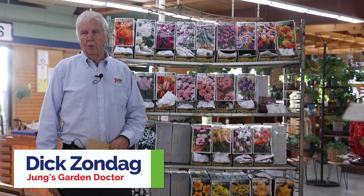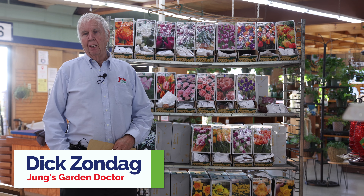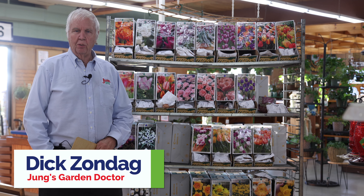We're going to talk about tulips this morning for All Things Green. A few things in general that you want to know about tulips: they do require a well-drained soil because they will rot if you don't.